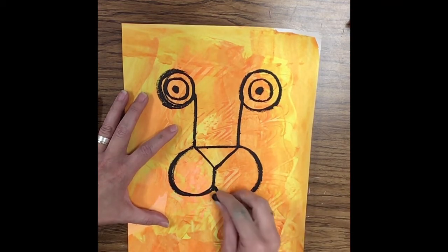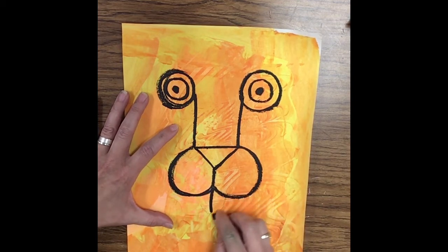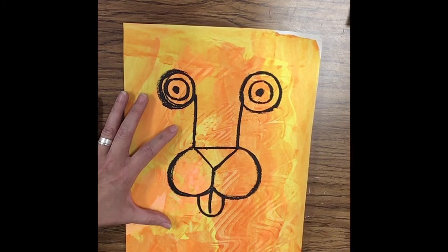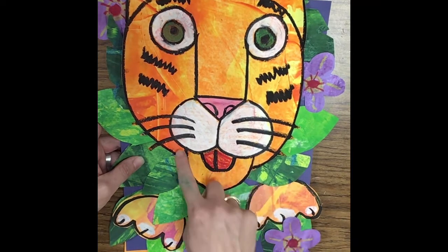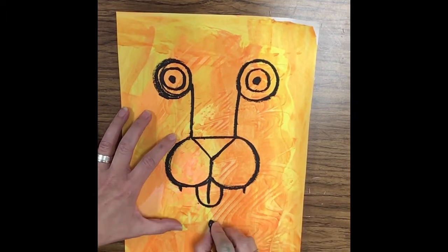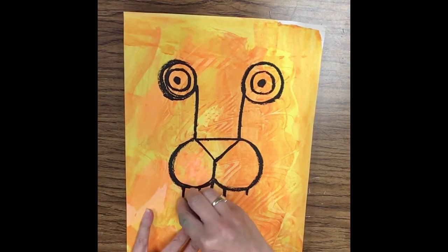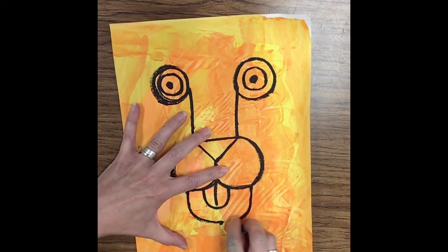Now we're ready for the tongue. I'm going to draw a little line in the center, and then it's just kind of a U-shape around it. Then we're going to do another kind of larger U-shape around the tongue — it's just going to touch kind of the middle part right under here to about right here. I want to make sure I leave a little space right here, so I'll just mark it so I know where to draw these.